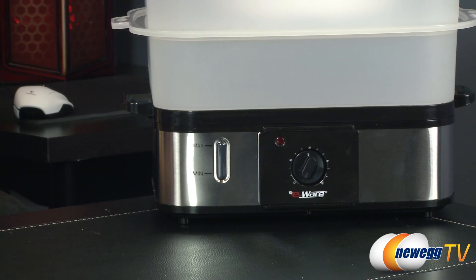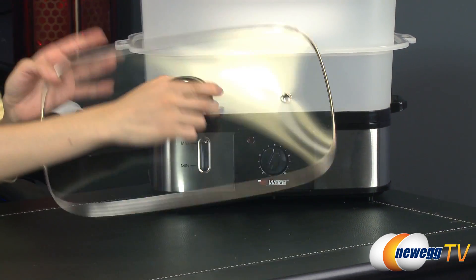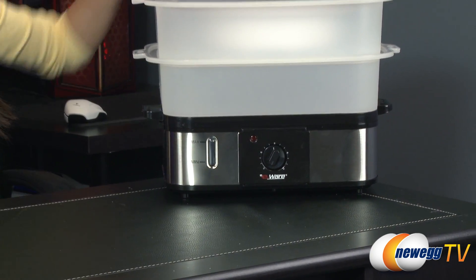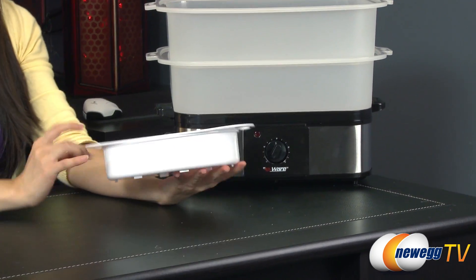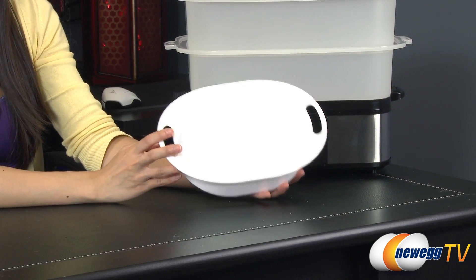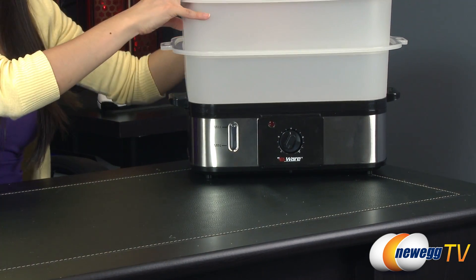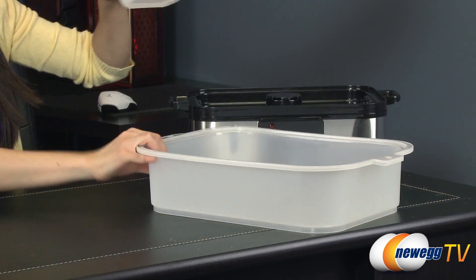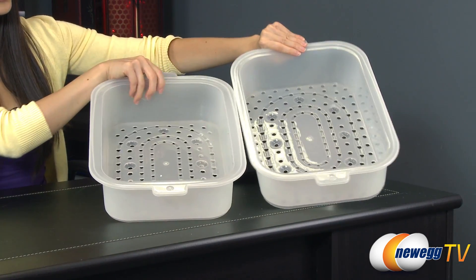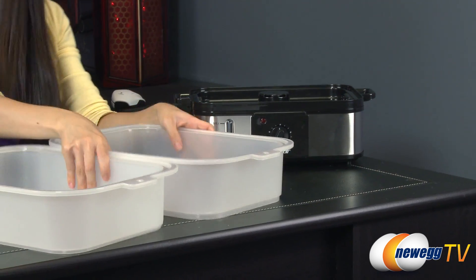Now onto the physical components. You get a glass lid, which is awesome. And they've included an extra container for you, so you can go ahead and steam rice in the steamer or sauces. You get two trays — a top one and a bottom one — very large, as you can see. You can put a whole lobster in there, I'm sure, as well as other meats.